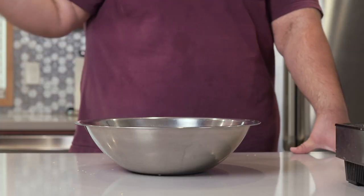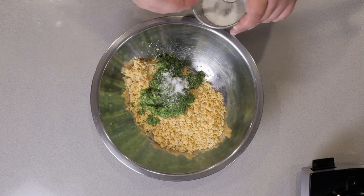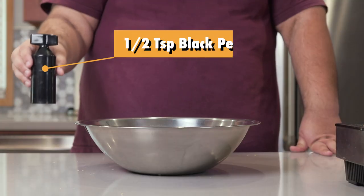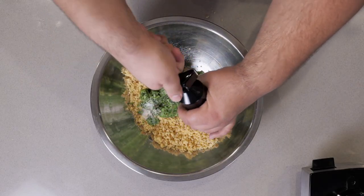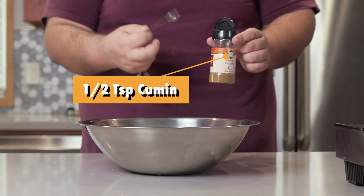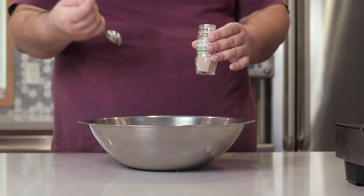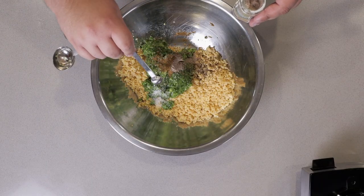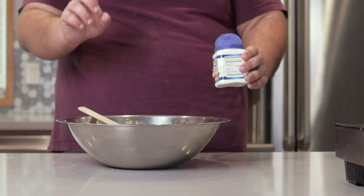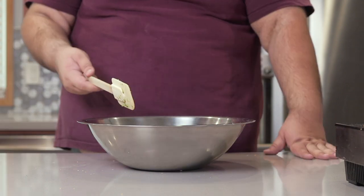Now let's add in our spices: one and a half teaspoons of salt, half a teaspoon of freshly cracked black pepper, half a teaspoon of cumin, and a quarter teaspoon of cardamom. Almost forgot — this is important — one teaspoon of baking powder. Mix everything to combine.